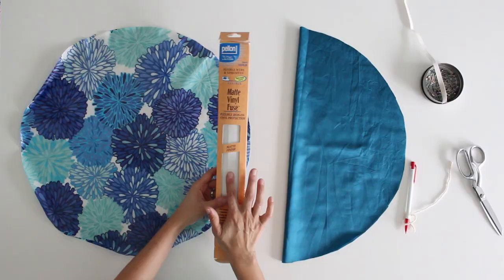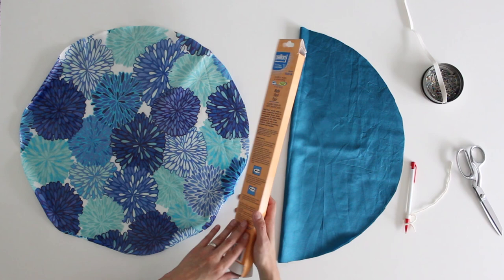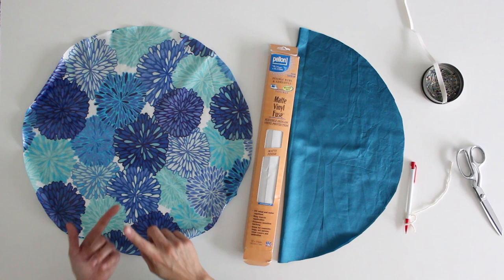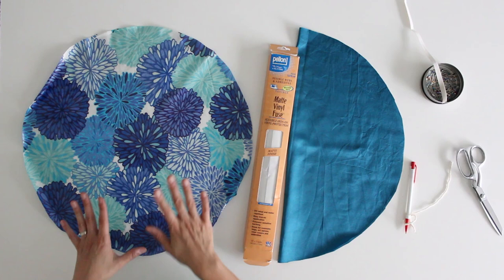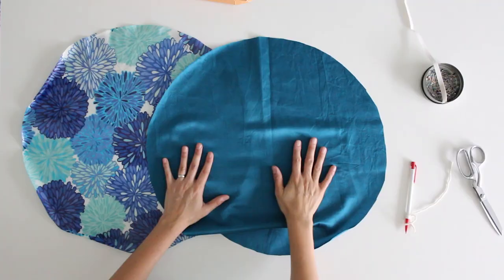For mine I used regular quilting cotton and I put matte vinyl on it to make the outside waterproof, following the directions on the package. Because of the width of the product I had to cut two half circles to fuse onto my one circle piece of fabric. You can also buy oilcloth, laminated cotton, or PUL fabric — any of those are waterproof for the outer part. For the inner lining I used satin because it's smooth and less likely to catch on my hair and make it frizz. Polyester satin is a great and fairly inexpensive option.